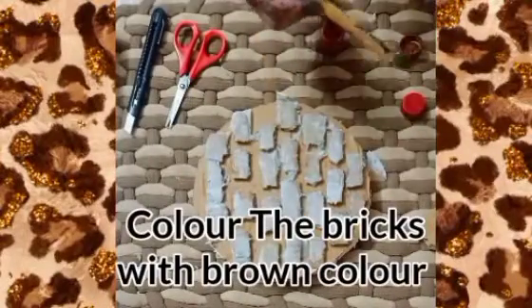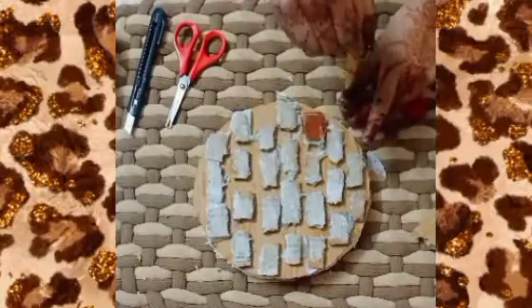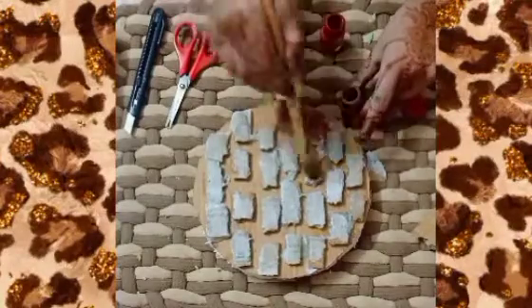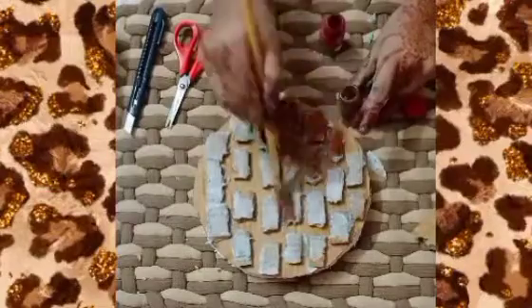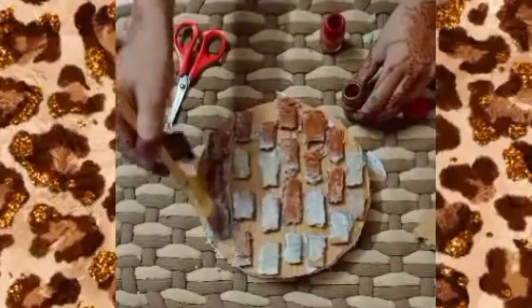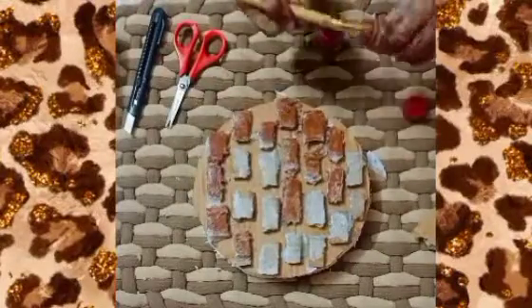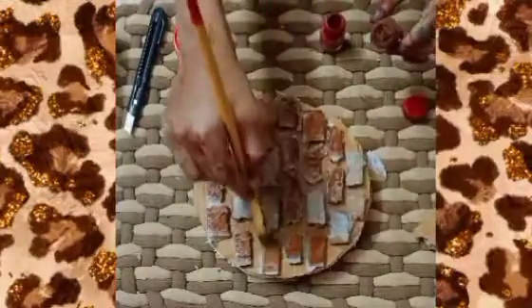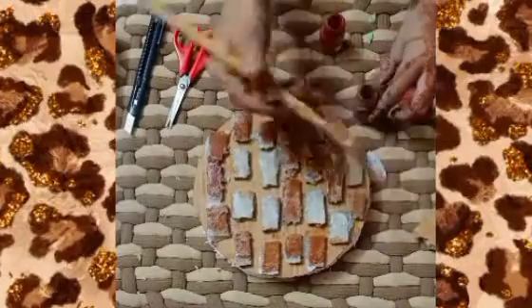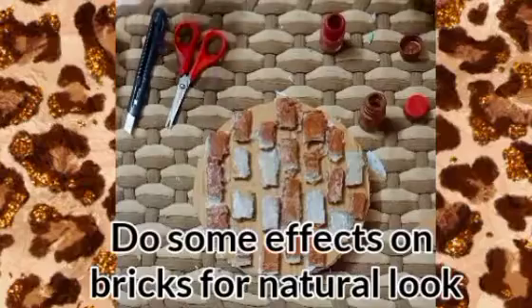Color the bricks with brown color. Do some effects on the bricks for a natural look.